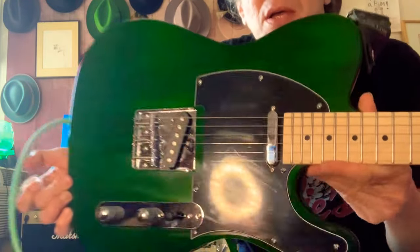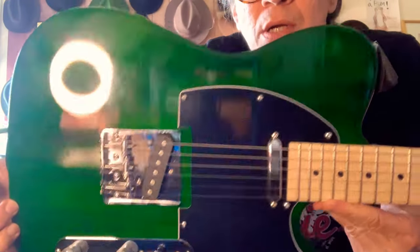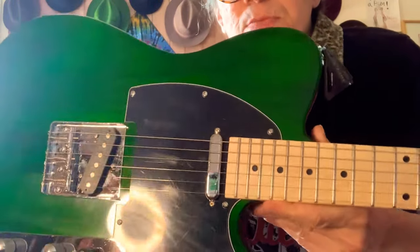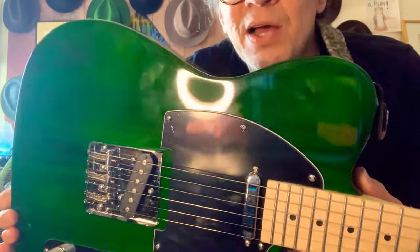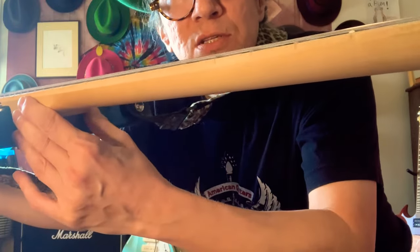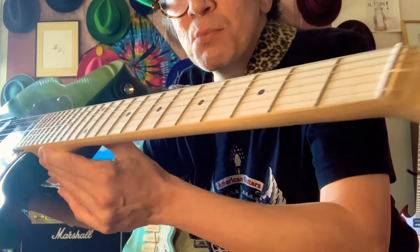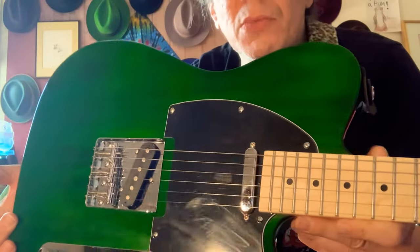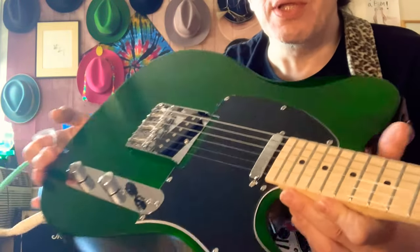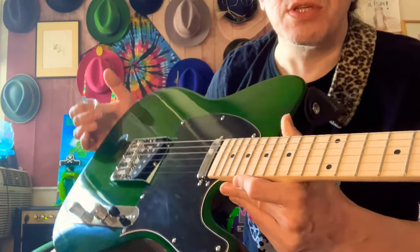I'm going to try this new Telecaster I just got from a company called Glarry, who is known for making very inexpensive instruments — super inexpensive. This was like $89. Maple neck, it's a chunky neck, kind of chunky — see how thick it is? But nice. Generally don't like that, but I like this. I'm comfortable on it, actually. It's a nice guitar, and it's like $89, while a regular Fender Telecaster is like $800, probably over $1,000 now.